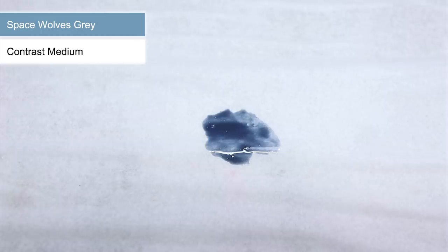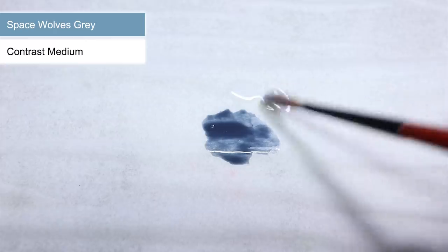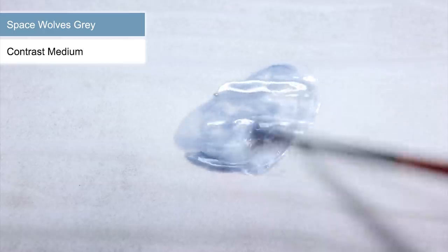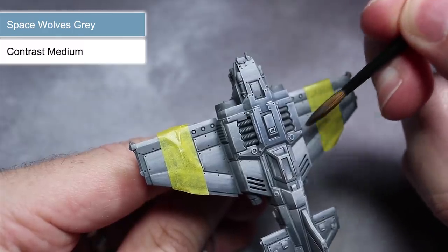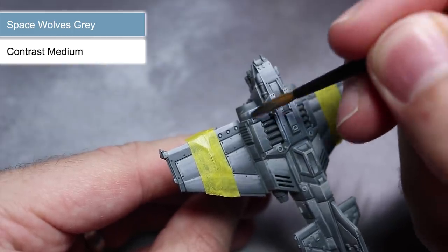Contrast paints are already translucent in nature which makes them perfect for glazing. However, straight out of the pot they are far too heavily pigmented. To fix this, we can mix in some contrast medium. This time we need to use a lot more medium to the paint, so I'll be opting for a 5 to 1 ratio of medium to paint, because it's much better to use too much medium than not enough. So remember, more medium is better because you can always add more — you can't take it away if you've added too much. Armed with your mixture, you can start to apply this paint across the plane's hull. The contrast paint will show the gradients beneath it but will give them a slightly bluish hue.